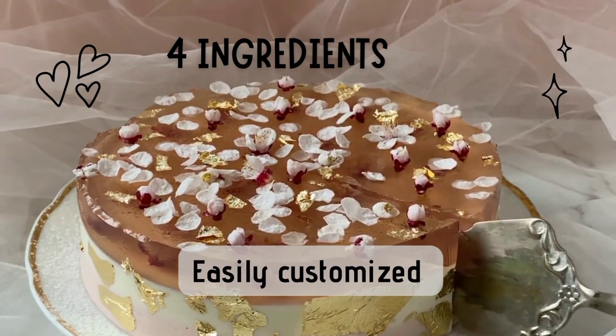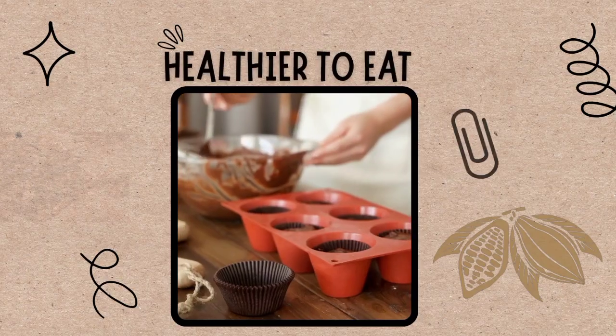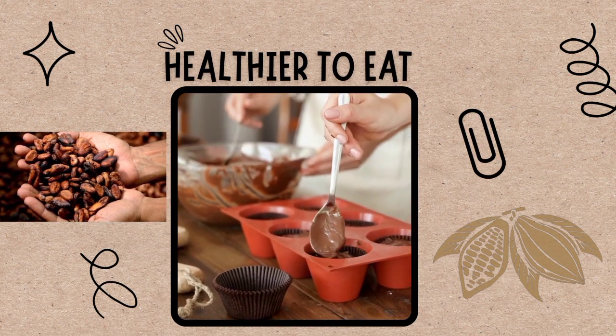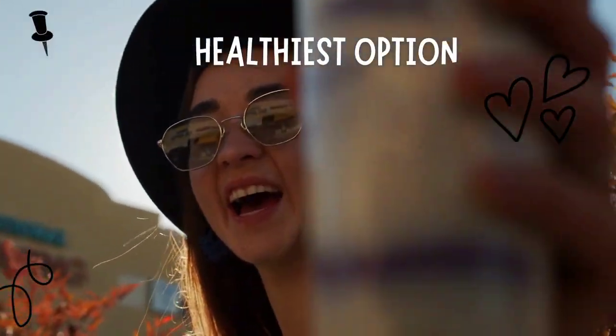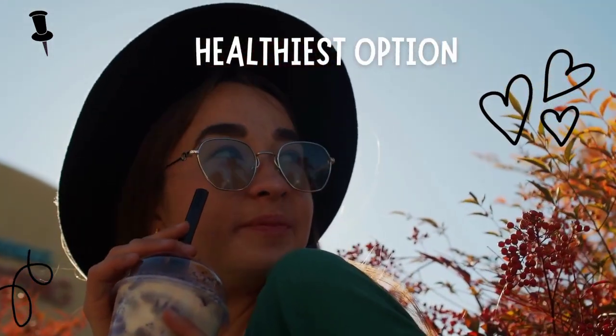The homemade chocolate recipe gives you control over the amount of sweetener included, and is easily customized and flavored, making it healthier to eat. The recipe includes cacao for several reasons. It is also great for people who prefer a raw diet. It is not processed, so it can be the healthiest option and it is more natural.